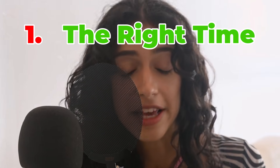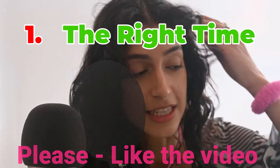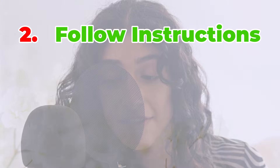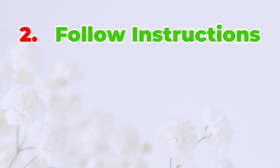Choose the right time. Wait until after your period is late to take the test. If you test too early, the signal might not be strong enough and you could get a wrong answer. Most tests work best one week after your missed period. Follow the instructions — every test comes with instructions, so read them carefully. Some tests ask you to dip a stick into a cup of pee, while others want you to hold the stick under your stream of pee. Make sure you do exactly what the box says.